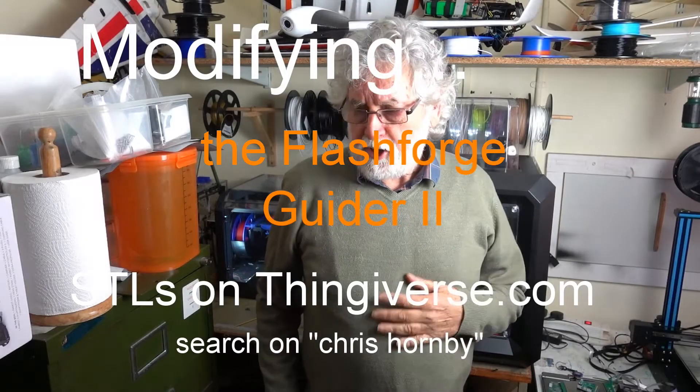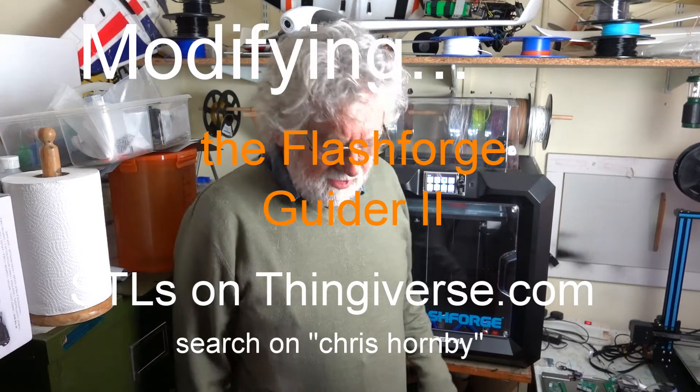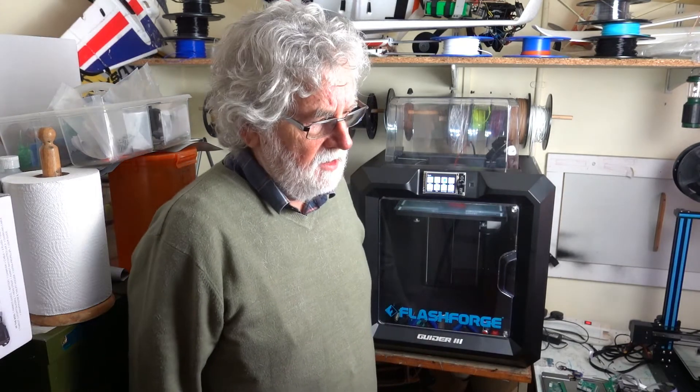Hello, I'm Chris. Welcome to my printer farm. Today I'm going to tell you about my glider, Flash Forge Guider, which I have decided to modify.